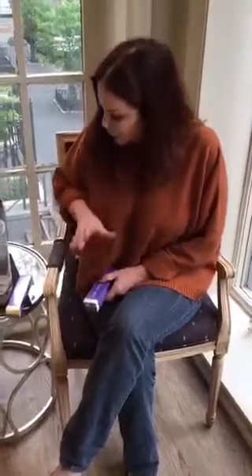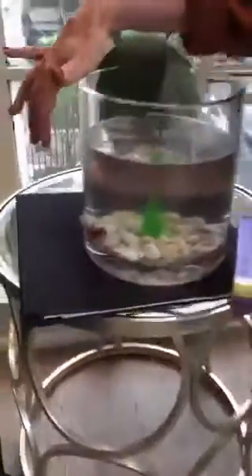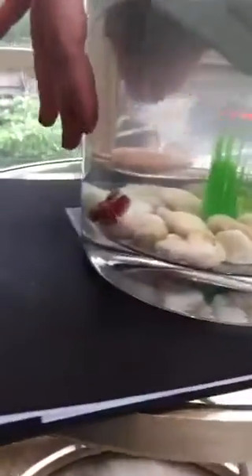Happy Thursday. It's Beth Minardi here from Studio B in New York with Michelle, my videographer, and I want to say hi to everybody and talk to you a little bit about color, and introduce you to one of our salon pets, Marilyn, who is our female betta fish.